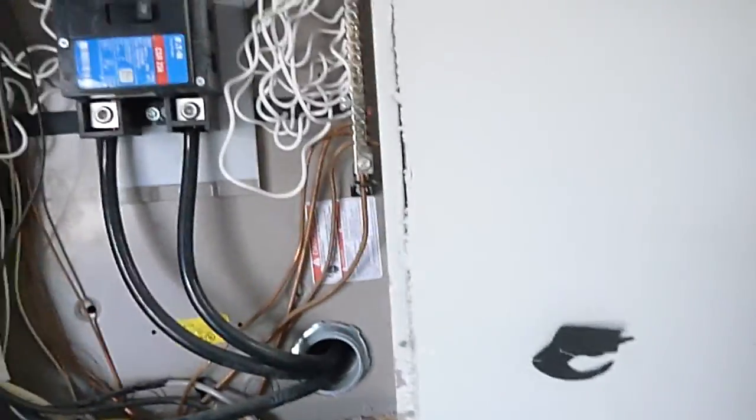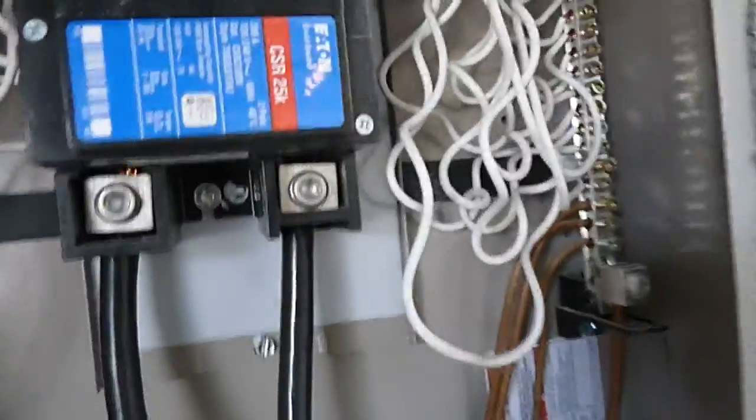Electric service panel — we've got it opened up, this is part two. There should have been little rubber protective booties over L1 and L2 here, and these wires should not be touching the panel cover.